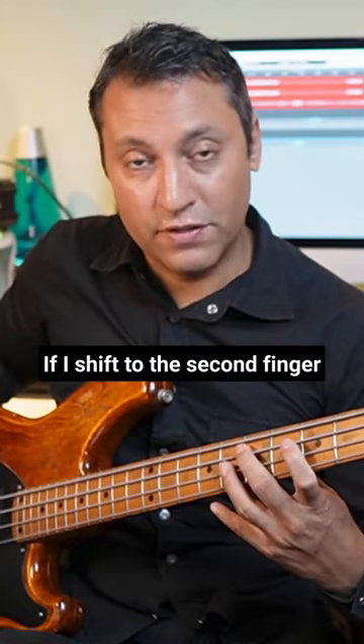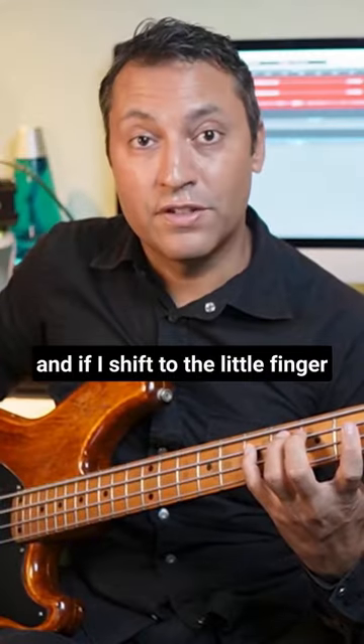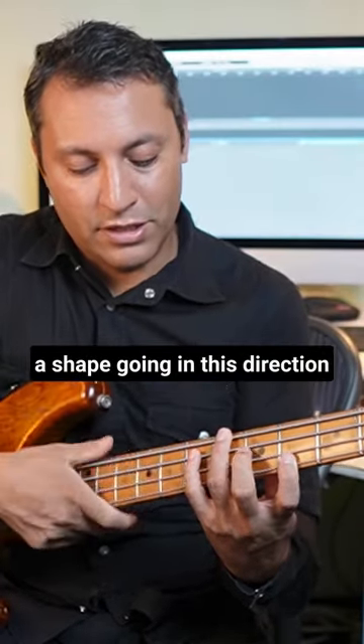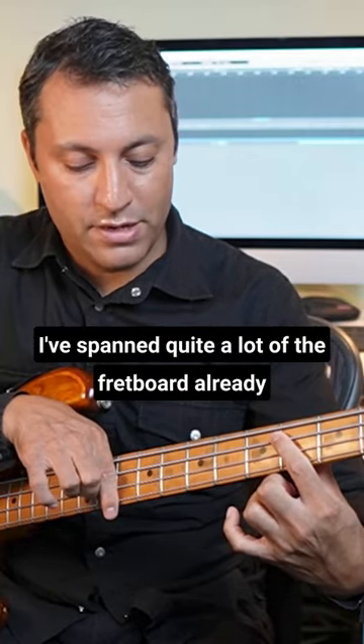Starting with the first finger, if I shift to the second finger, and if I shift to the little finger, I now have a shape going in this direction, a shape going in this direction, and a shape going in this direction, and I've spanned quite a lot of the fretboard already.